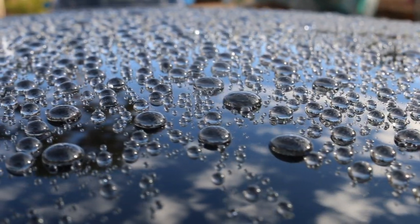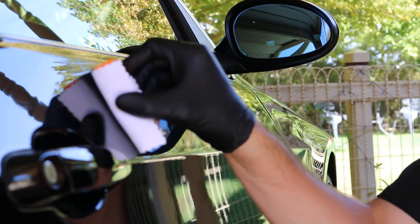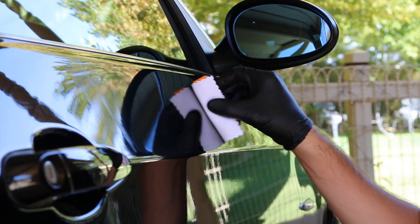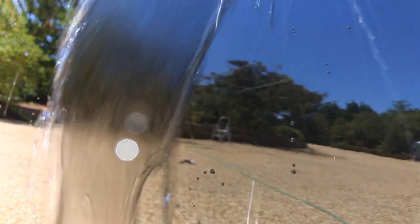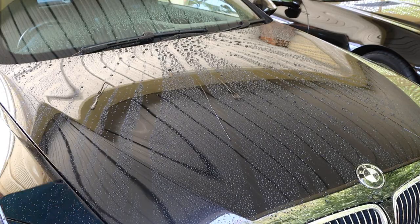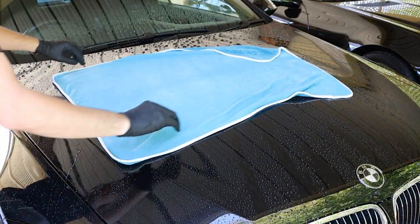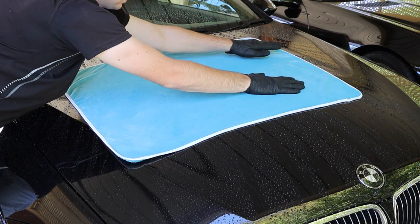You're probably thinking: what's the point of having a quality towel if, unless the paint is protected, it'll increase the chances of damage? Well, all of it works in harmony — prepped surface plus quality towel equals an easier and safer drying process. If your car has something like a ceramic coating, you can likely use compressed air to dry your car with no towel needed. To put it simply, the less time you're touching your car, the better off your paint will be.